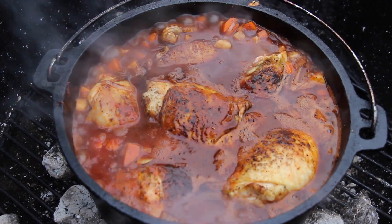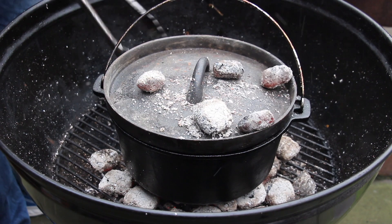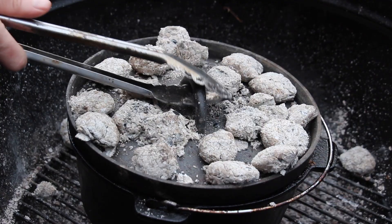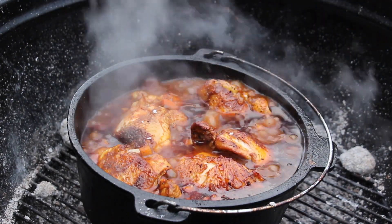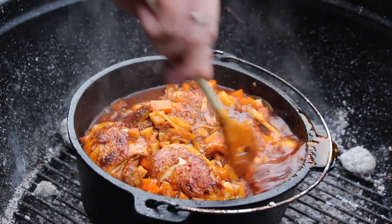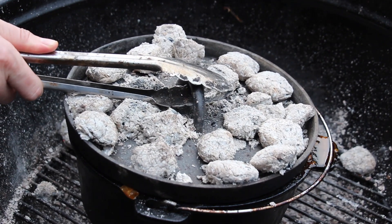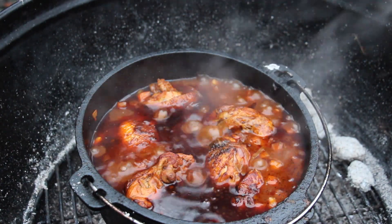Add the lid, put some coals on top, and let it cook for a total cooking time of three hours and 30 minutes. High-quality charcoal should last long enough for that. Every 30 to 45 minutes I open the lid to check on it — in the beginning it's cooking actively, toward the end it's more of a simmer. The veggies will soak up the liquid, so keep adding more white wine if the sauce looks low.